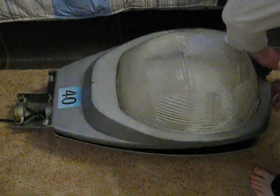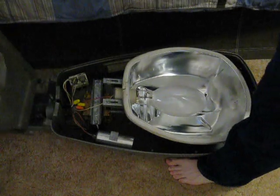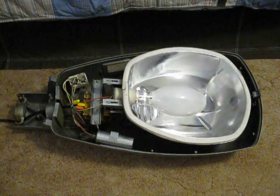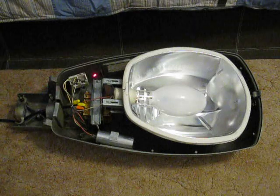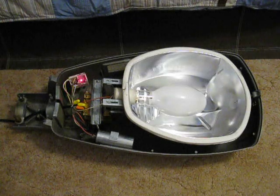And now we'll open it up. Right here is the power terminal block, and it's for the input and the output.